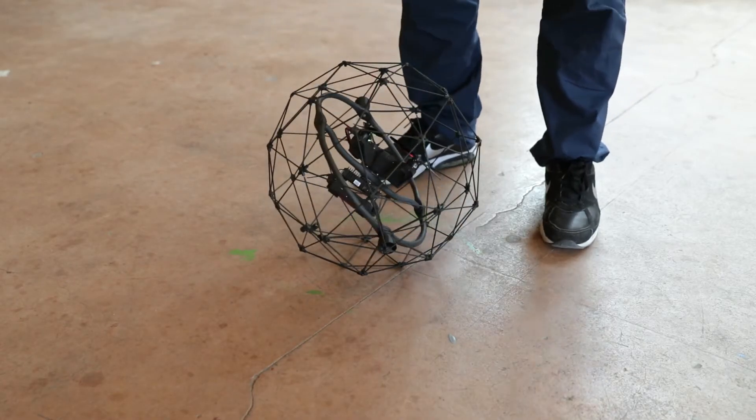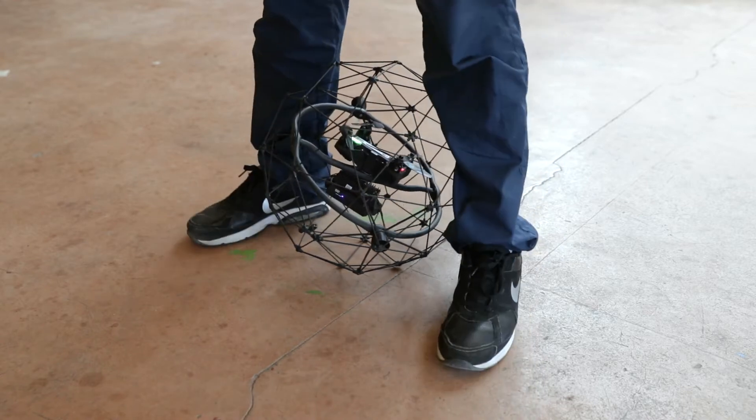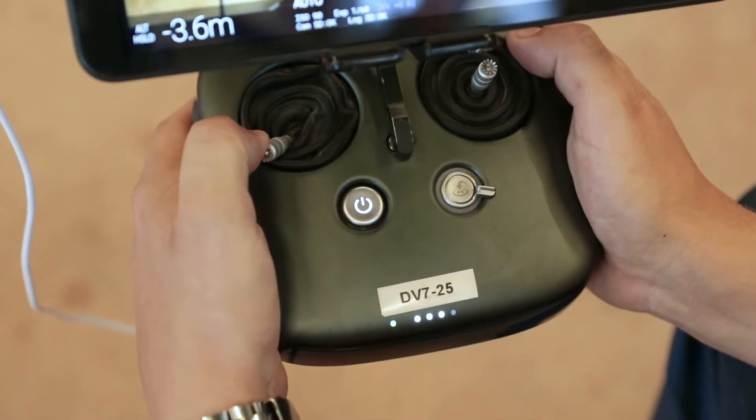Place the drone on the ground in front of you, then hold it lightly between your feet. Perform the arming sequence.